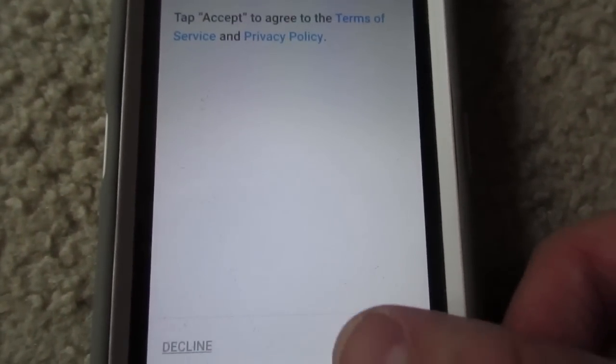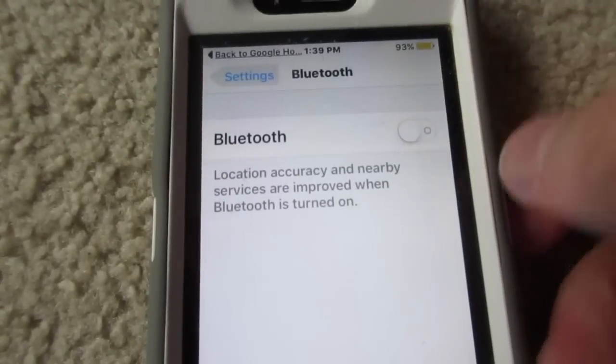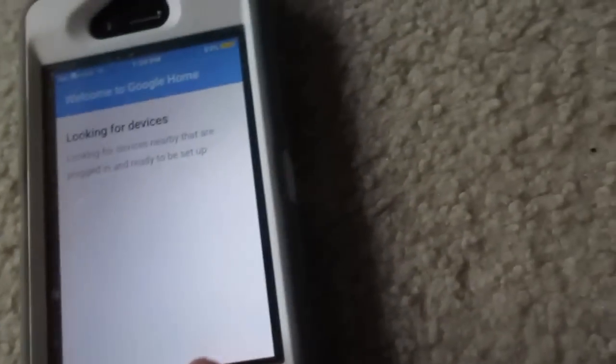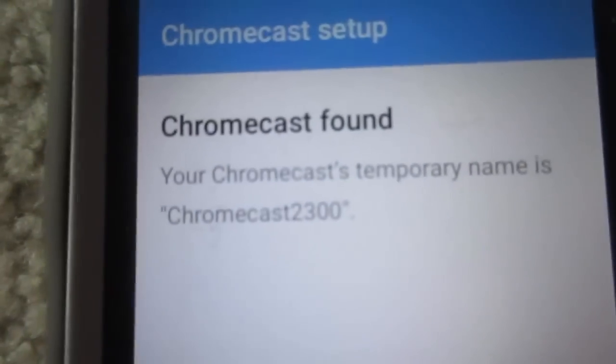After you're done setting up your Google Chromecast, go to your iOS or Android device and download the Google Home app — you can probably see it on screen right now. Once you do that, it's going to tell you to turn on your Bluetooth and get your Wi-Fi all set up. After that, you'll get brought up into the beginning setup.